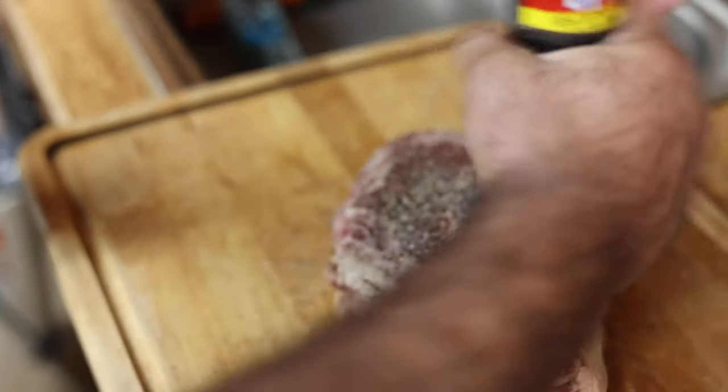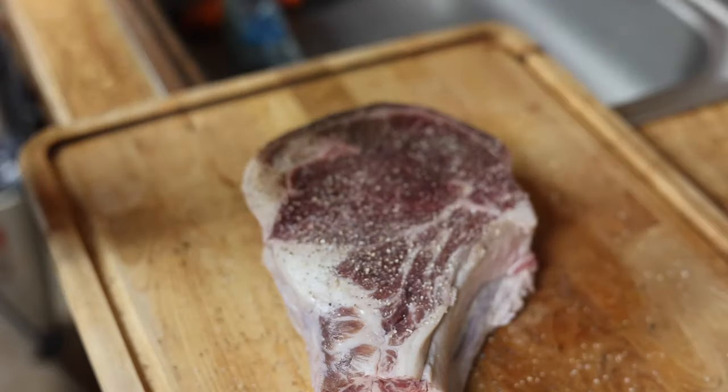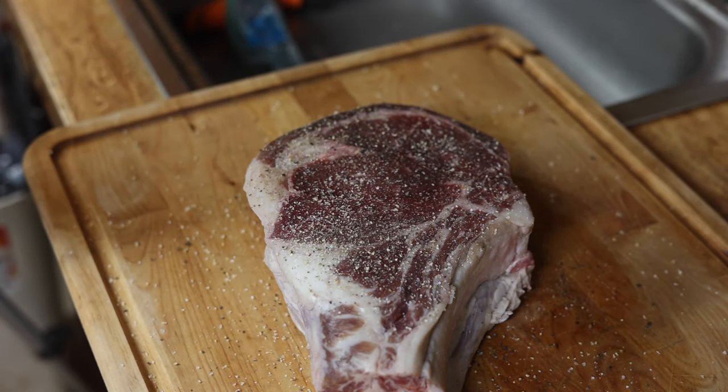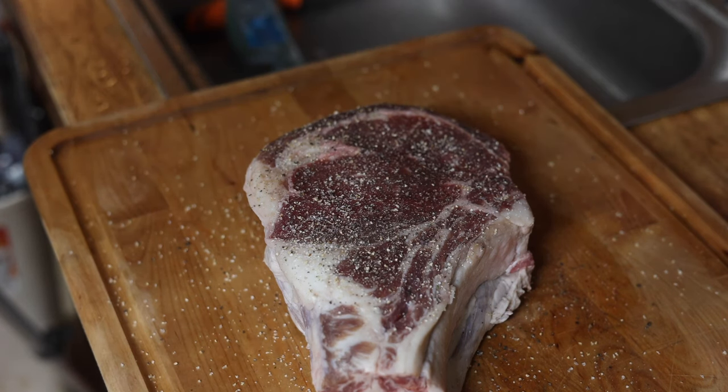We've already got the smoker up to temp — the smoker's at 200 degrees. And if you really want to do something fun and a little bit different, start your charcoal grill, sear this thing on both sides, and then put it on the smoker. But today we're skipping that step — I'm running low on charcoal.